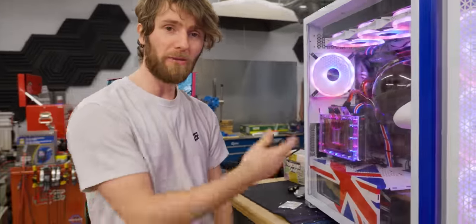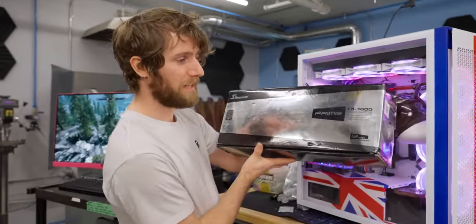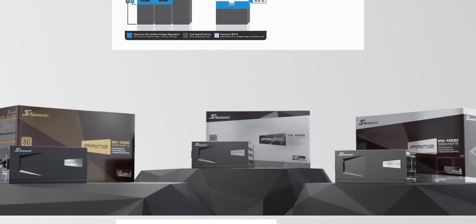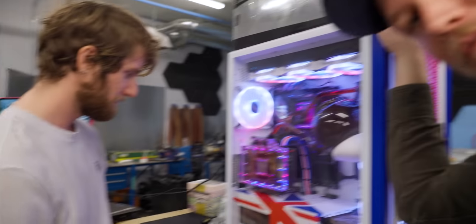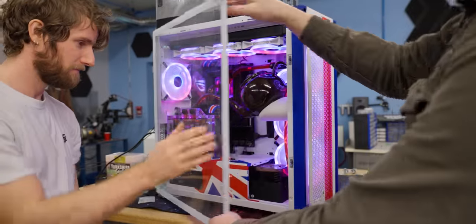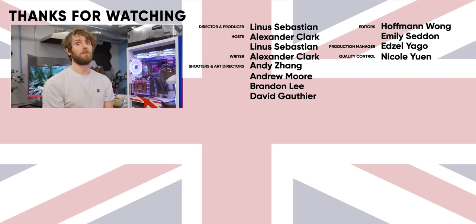They offer up to 12-year warranties, up to 80-plus titanium efficiency, and units everywhere from the most affordable to the most overpowered on the market. No matter what you need to power, Seasonic has got you covered. They really wanted us to show off that it was actually running in the computer. So, here it is — See, Sonic. If you guys enjoyed this video, you might also enjoy the build that Alex worked on with NerdForge. It is incredible.